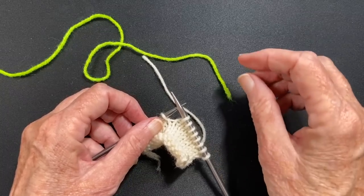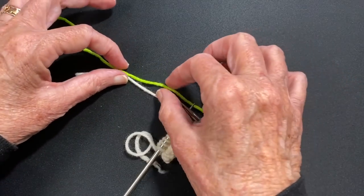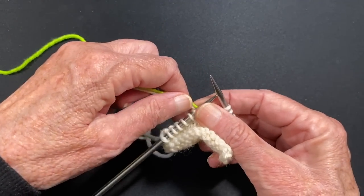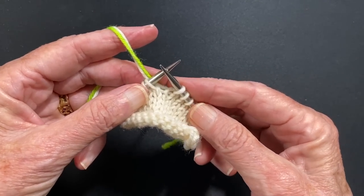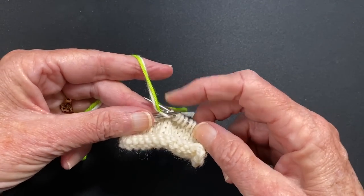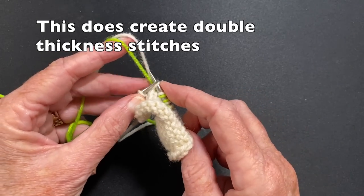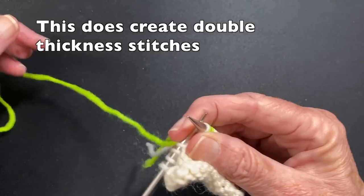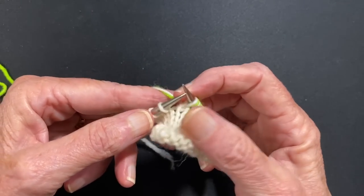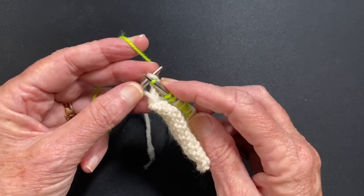Another method that people like to use for starting a new skein in the middle of a row is to just overlap the two yarns together and knit with both of them for several stitches. I have this tail here — here's the green tail over here, the white tail is coming off my fingers. So I'm just going to knit with both yarns at the same time for four stitches, and then drop the white yarn and just knit with the new yarn, which happens to be green in this case — I just want to demonstrate how this is going to look.